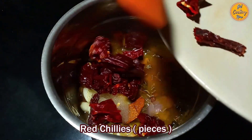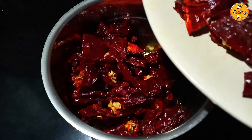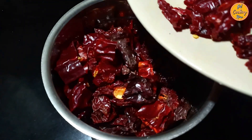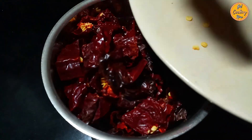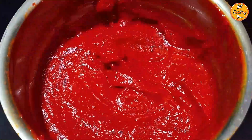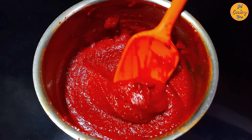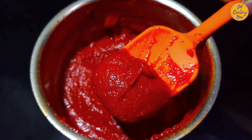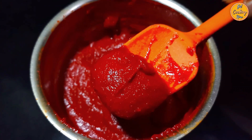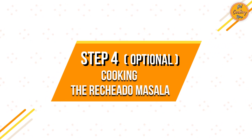Add the cut pieces of red chilies. Add the remaining vinegar a little at a time as required while grinding to make a thick paste. Grind everything to a smooth paste. If the ground paste is too thick, add a little vinegar or water; if it is too spicy, add a little sugar. The paste should have the right consistency and should be thick and not runny.